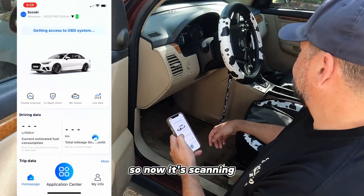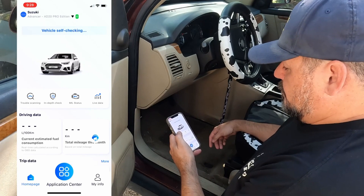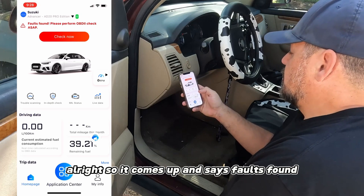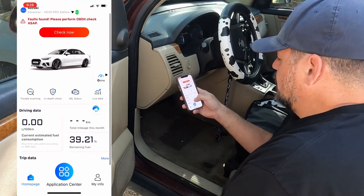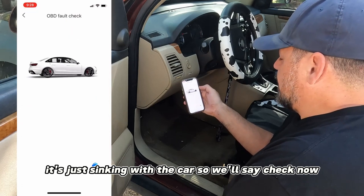Now it's scanning. It comes up and says 'faults found, please perform OBD2 check ASAP.' That first scan is just syncing with the car, so we'll say 'check now.'